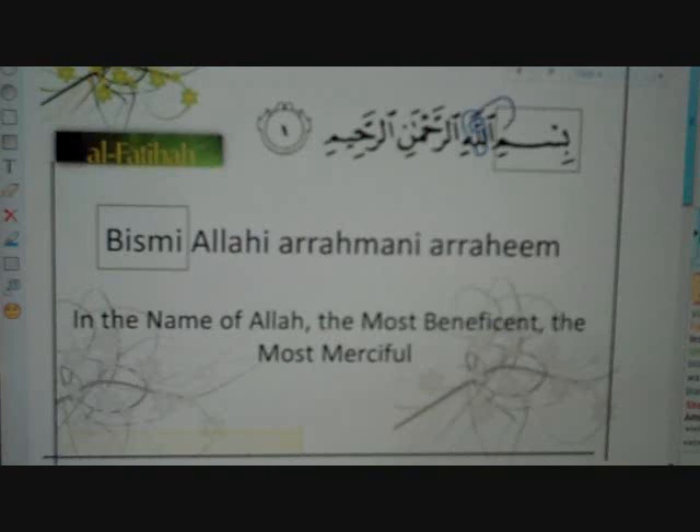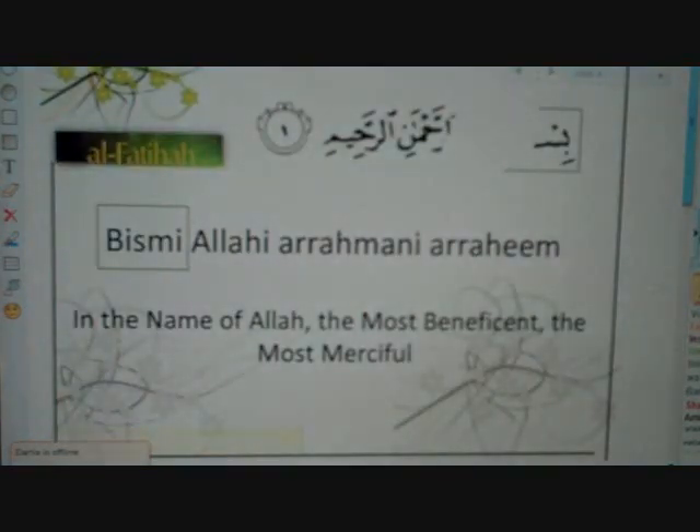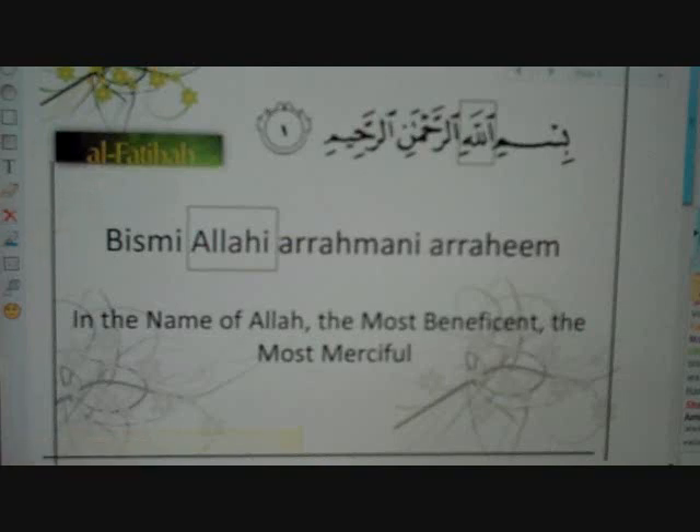So the lam has a shadda. What we do is we combine the lam — we merge the lam with the name before it. We say 'Bismillah.' The lam is soft if it has a kasra before it — if it has a kasra before the name of Allah, the lam is soft.